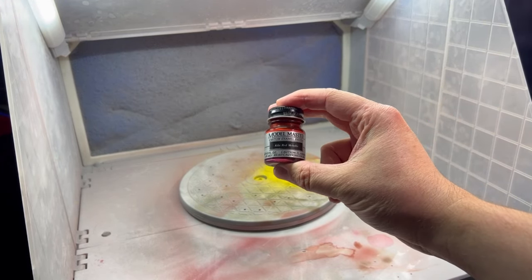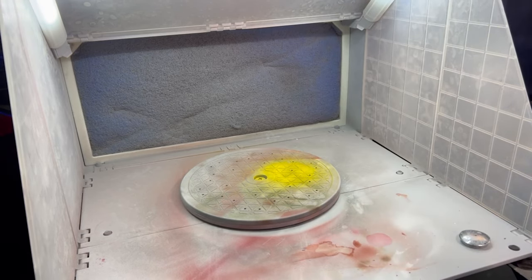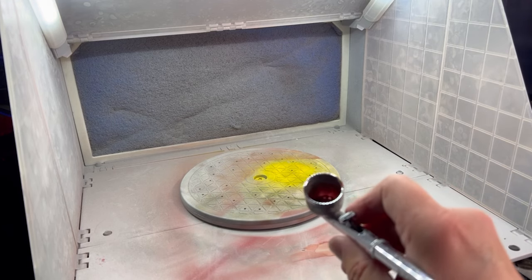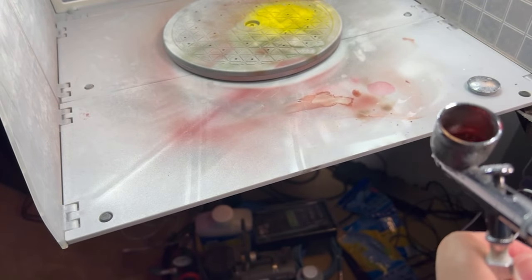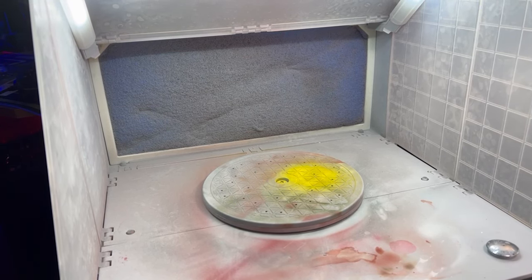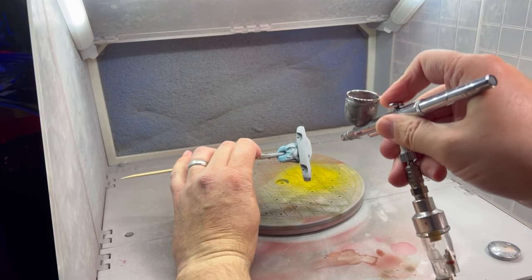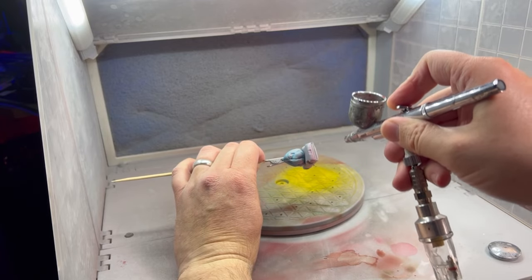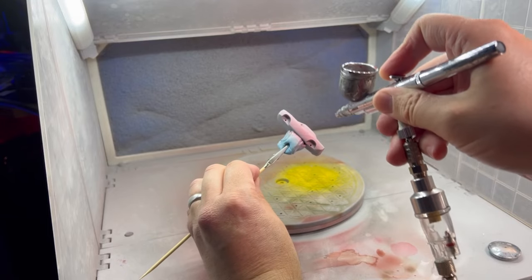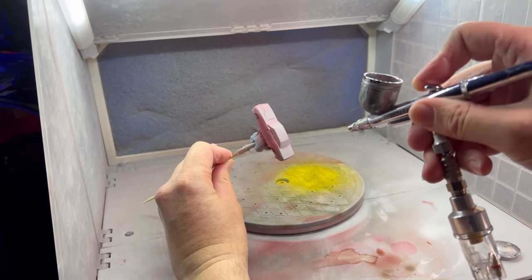We're going to do kiln red metallic by Model Master - a discontinued company, so good luck finding it, but it's really pretty. We put some of that into the airbrush along with enamel thinner. Anytime you're mixing or thinning paints for an airbrush, you want them at a milk-like consistency - that's the best way I can describe it. We're going to do this in just nice thin coats to start with, called a dust coat.